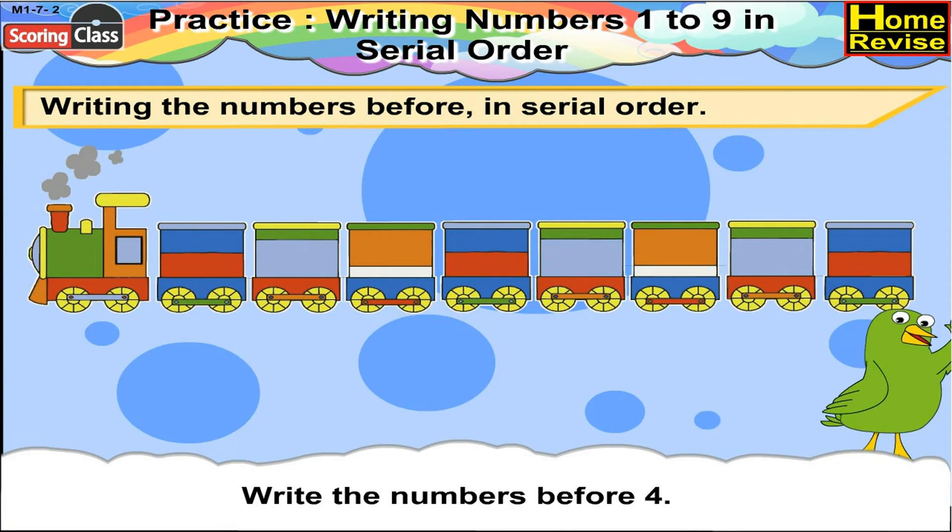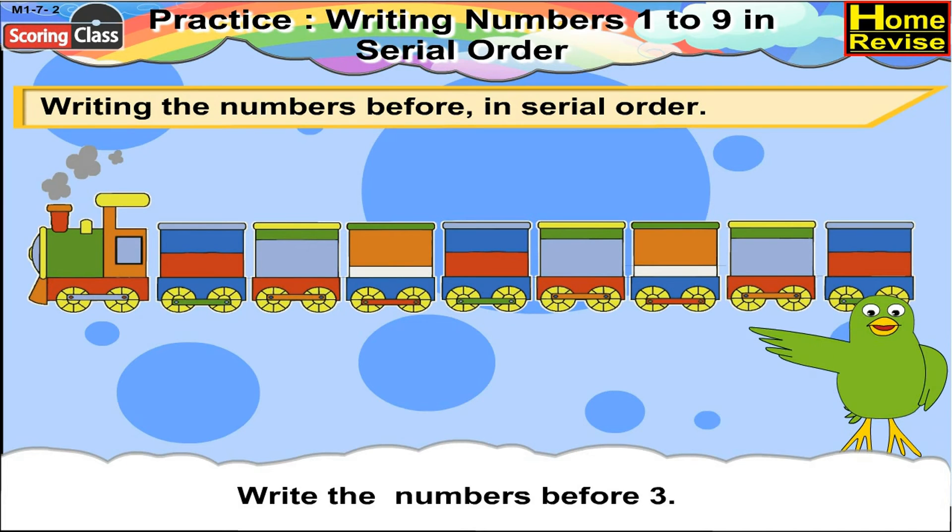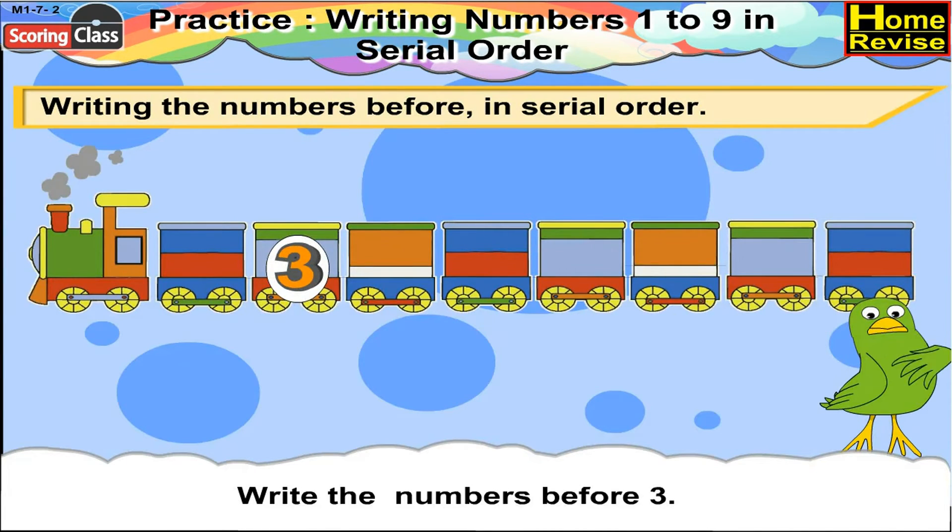Now write the numbers before 4. Before 4 we have 3, 2, 1. Write the numbers before 3. Before 3 there would be 2, 1.